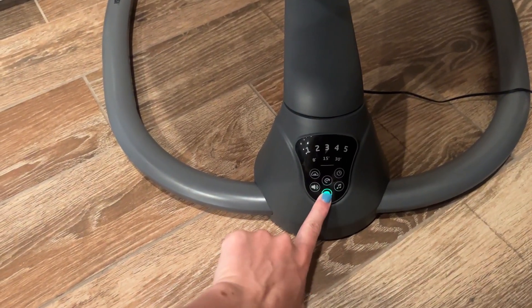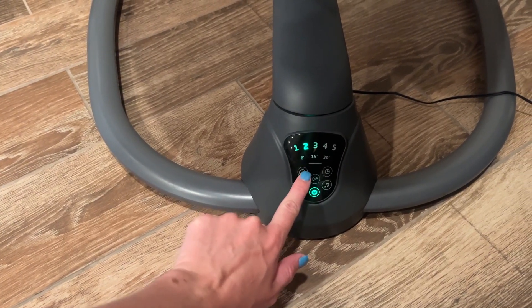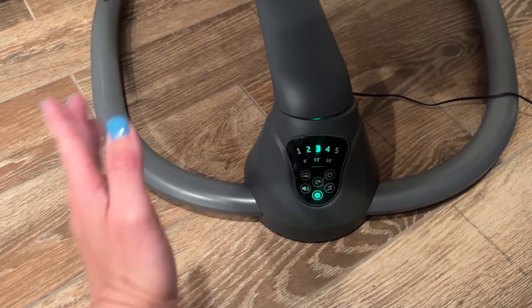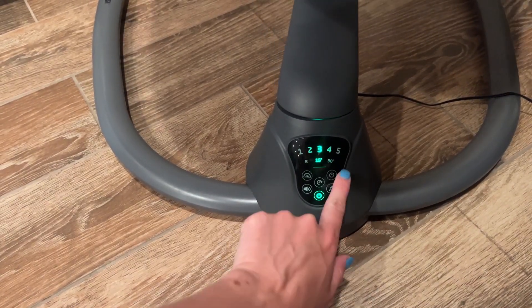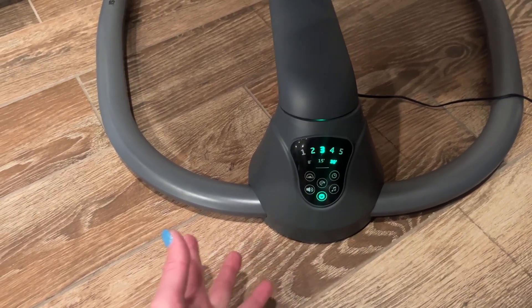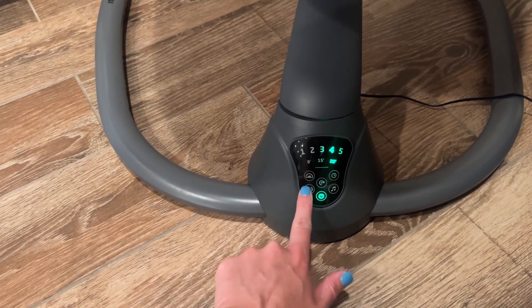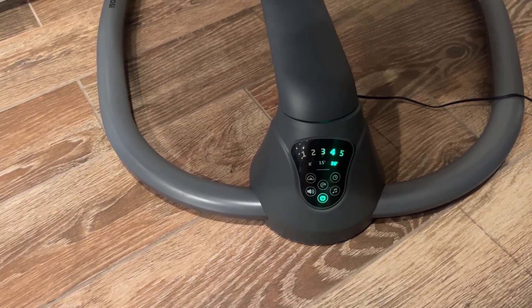Go ahead and turn it on with the power button. I can control the levels here — it has different modes for how far it swings, a timer, and I can play music to rock them to sleep. This controls the volume, from off up through increasing levels.